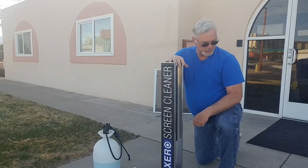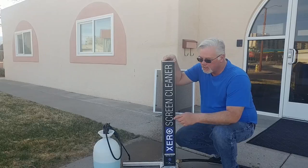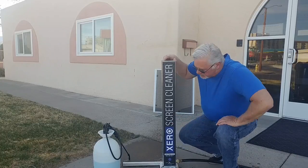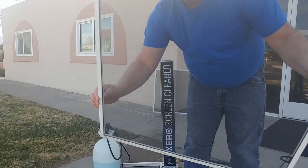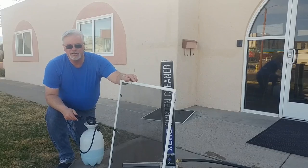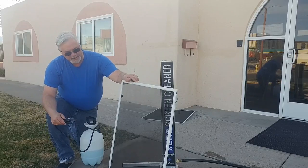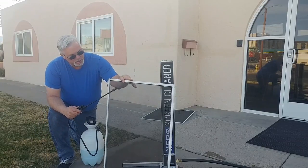Let's hook up the hose. On the tips and tricks page that comes in the box, they tell you to go ahead and spray the dirty screen. I use a pump sprayer — it gets everything wet and puts a good light film of soap on it and you're ready to go. As you can see, these screens are extremely dirty. The manufacturer says to use five times as much soap as you would when cleaning windows. I find that a little heavy, but it works well. I personally use twice as much soap.